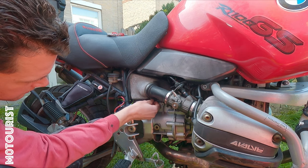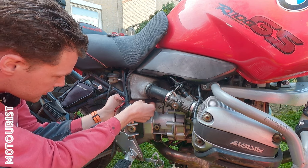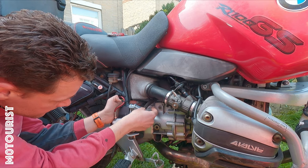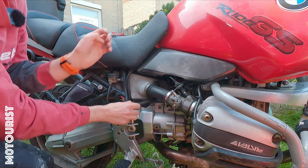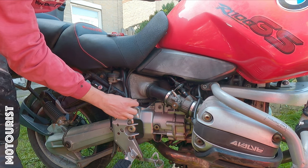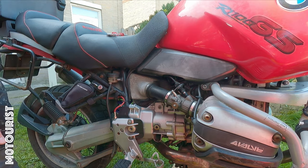Here we have the other side of the clutch cable. I should be able to pull this side out — just like that. It does not feel like anything is binding in the cable itself.